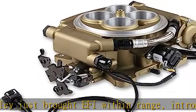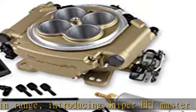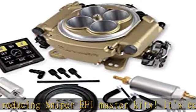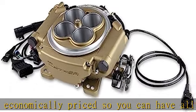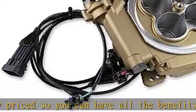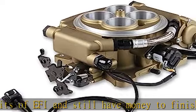The Sniper EFI Master Kit contains the most complete EFI fuel system on the market. Everything is included to completely plumb your fuel system, including 20 feet of 3/8 EFI hose, inline fuel pump, post and pre-fuel filters, return bulkhead, and all of the necessary fittings and hardware.